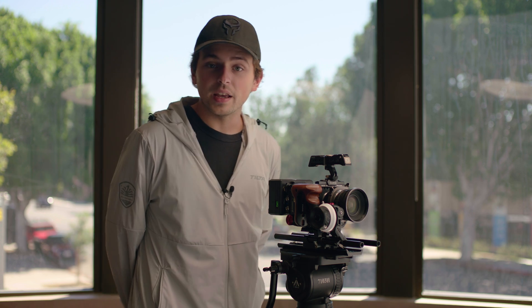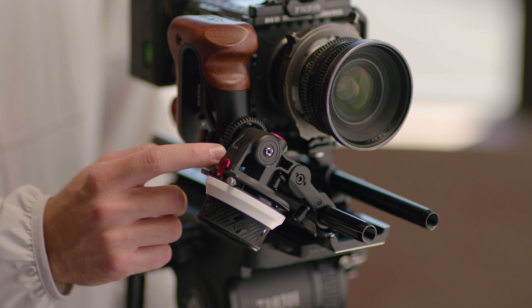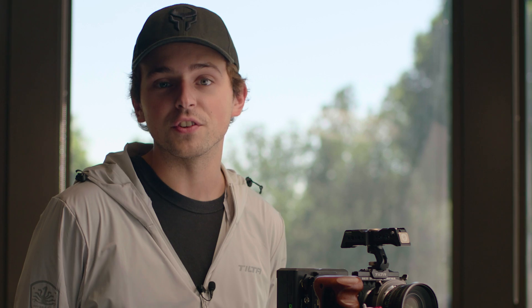And lastly, we have the interchangeable gear, which can be mounted on either side of the unit. But unlike the mini follow focus, we are going to be offering some different sizes to accommodate different size lenses. The one that ships is going to be the standard 0.8 millimeter, but we're hoping to have different sizes available in the near future.